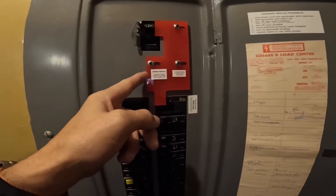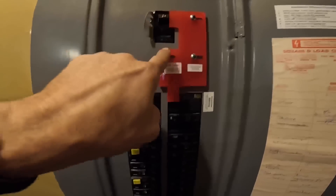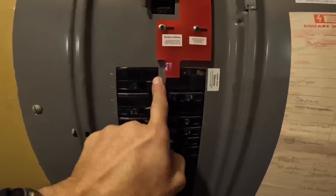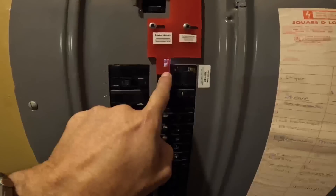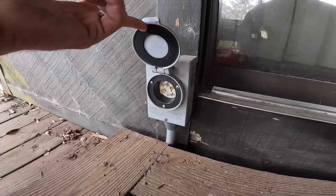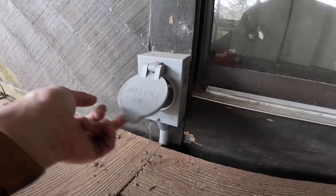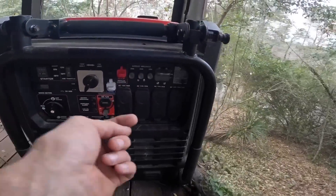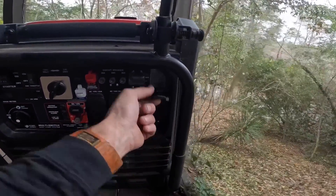I'm going to show you that generator setup. In here I have a breaker interlock — as you see, I have to turn off my main in order to turn on this breaker, and that's where my generator is. There's a disconnect under the porch, and this is my generator wire hookup. They make cables just for that, and it plugs up right here.